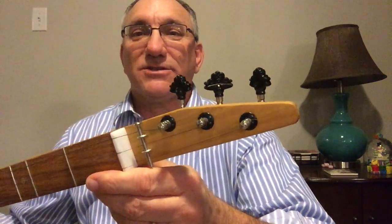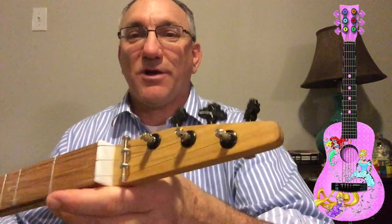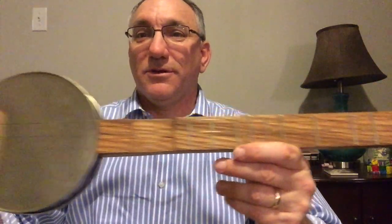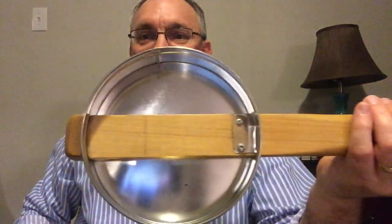These tuners I got from a Walt Disney princess guitar I picked up from Goodwill for a couple bucks — these were pink, I spray painted them black and glossy. This nut I got from a piece of plastic I found on the side of the road, and the cookie tin I picked up at Goodwill for like a buck. The tailpiece is just a piece of wood.